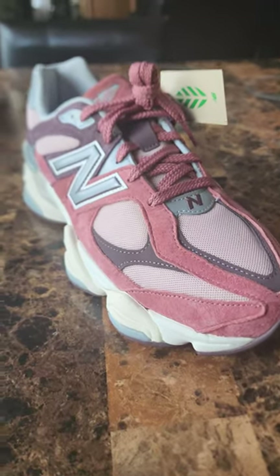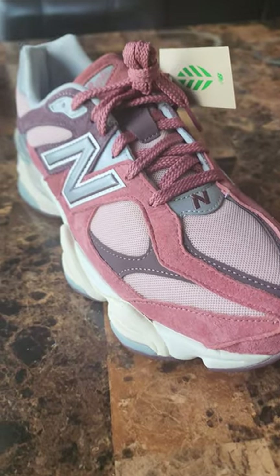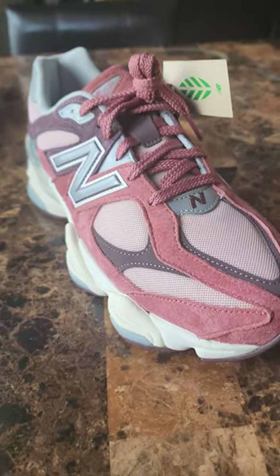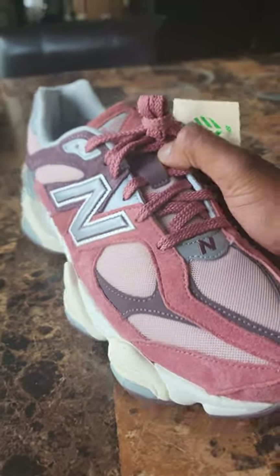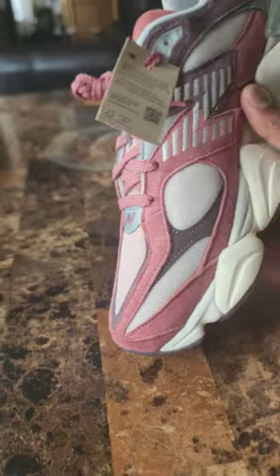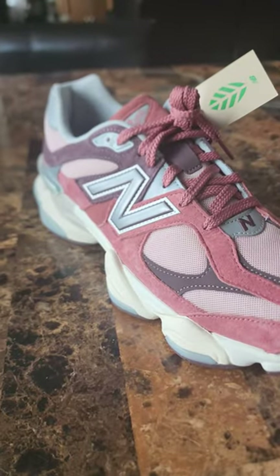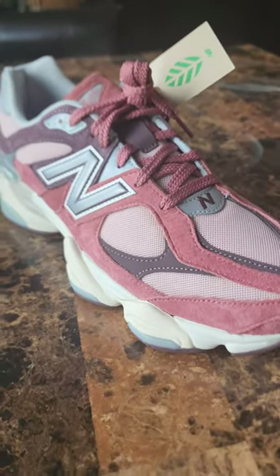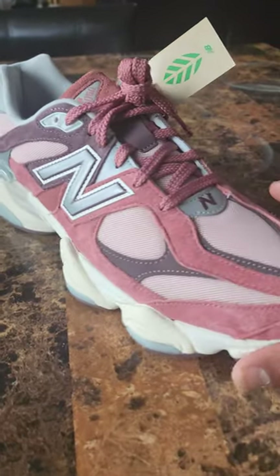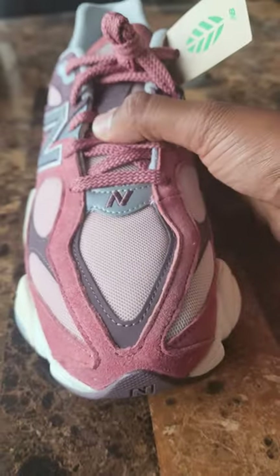What's good everybody, it's your boy LG and I'm back with another video. Today I have the 9060 again — yes, again, this is probably my third video on these. You should not be sleeping on them; they are sitting right now at Snipes. Go check out your local Snipes or online — I think sizes from about 9 to 12 are still available. If that's your size, go check them out because this cherry blossom colorway is super dope.